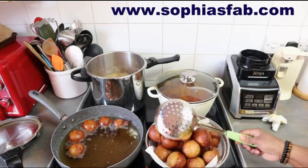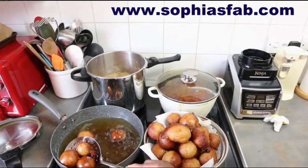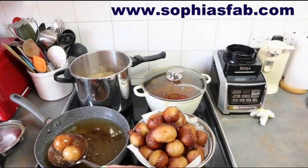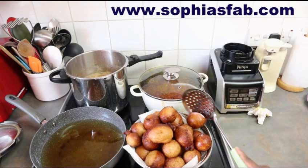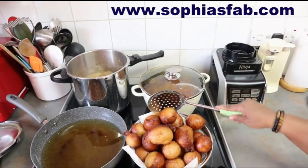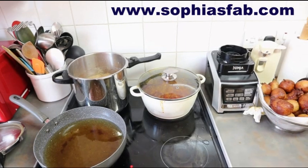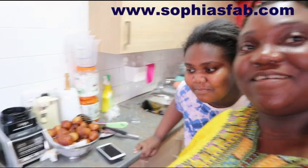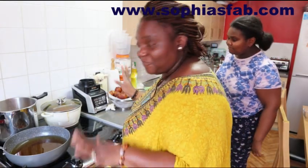We are the ones eating it, so it's not like we're going to sell it in a restaurant. It's homemade food - homemade food should taste different from the one in restaurants. Hope you like my puff puff. If you want to see how I make this puff puff, you want a recipe, leave me a comment so I can make a recipe when I have time. My puff puff is ready.